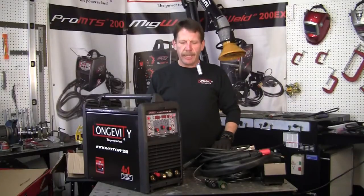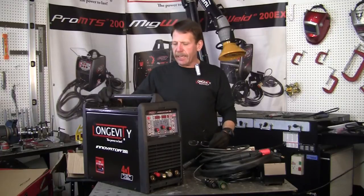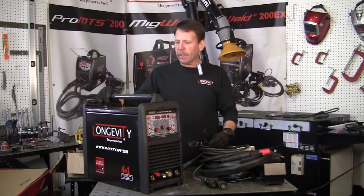Hi, this is Rob with Longevity Learning Lab. I've got the Innovator here — it's the 255i. It's a four-process welder. It's got the TIG, the stick, it's AC-DC, and it's got a plasma cutter.